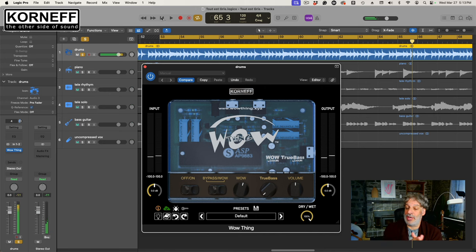Now it's gotten a lot brighter, and that is sort of how the WowThing works. The WowThing has a really crazy EQ curve to it. It boosts the highs — it boosts everything above a thousand, then cuts everything below a thousand. So it's a tilt EQ.